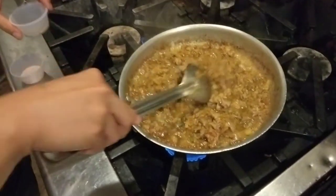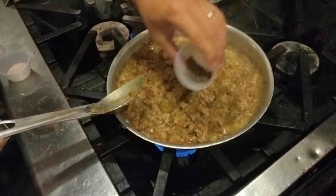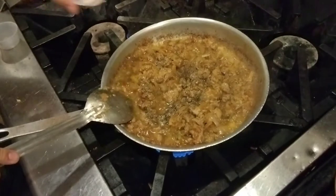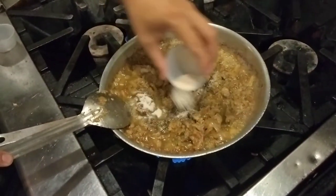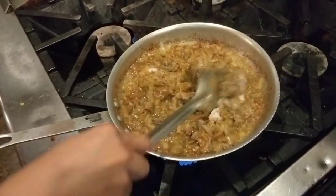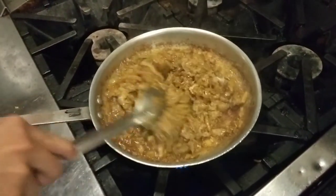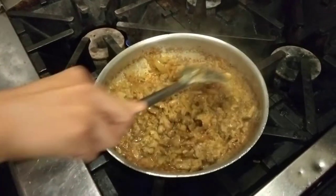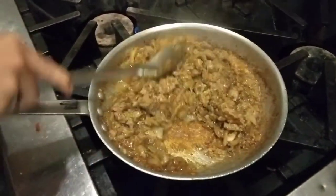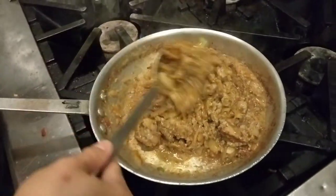Now we're adding the black pepper — that's a good amount. And sea salt or Himalayan salt — salt of your choice, preferably not processed refined table salt, but some sort of natural salt. It tastes better, has more minerals, and is healthier.